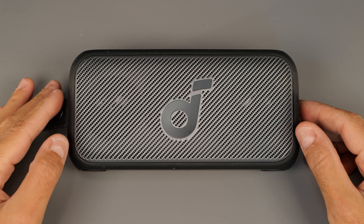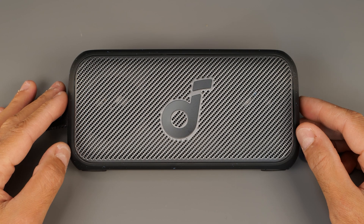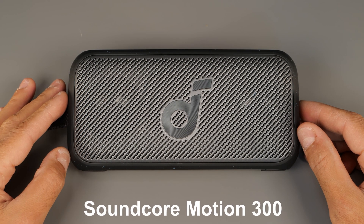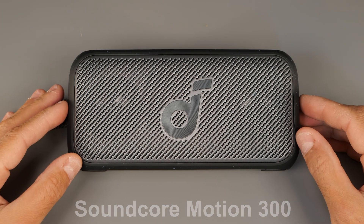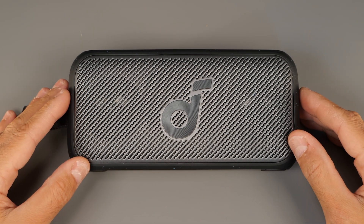Hello everybody, this is Shaq from Shaq's Hacks. Today I'm gonna do a full teardown of the Soundcore Motion 300. As you all know by now, this is a great speaker, which is why I'm doing the teardown.